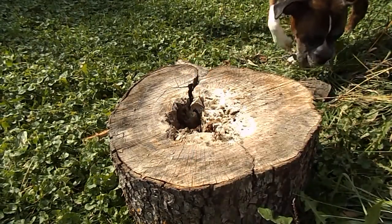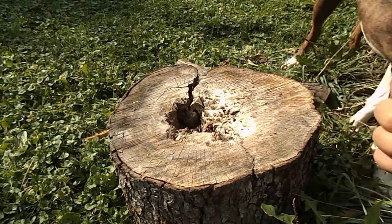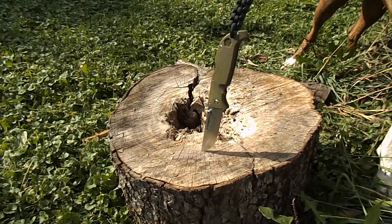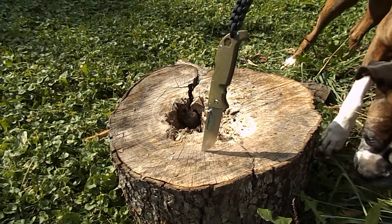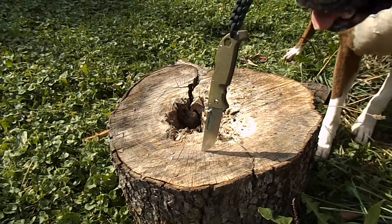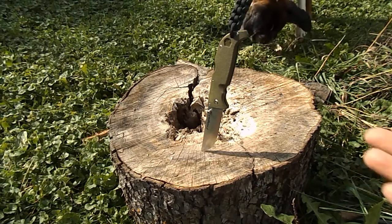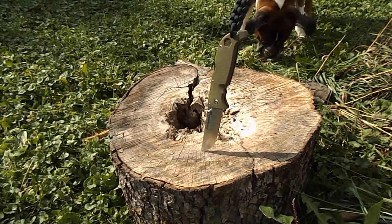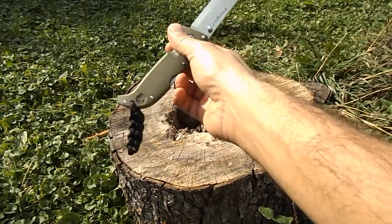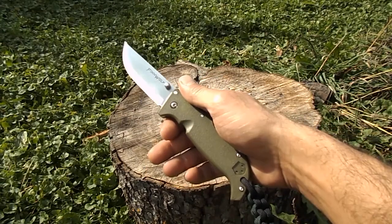Centering is spot on. I really do like the Scandi grind a lot — I do a lot of woodwork and trying to get fires started, so 32 bucks is not a bad deal. For a folder, you don't see a whole lot of Scandi grind folders. They're a little inconvenient for everyday carry though.